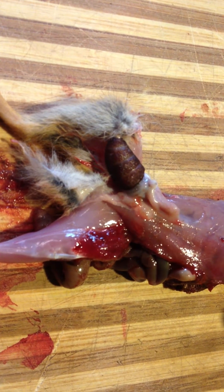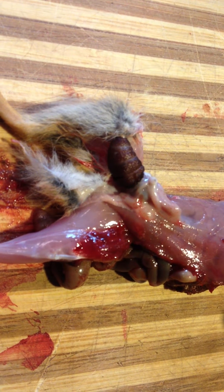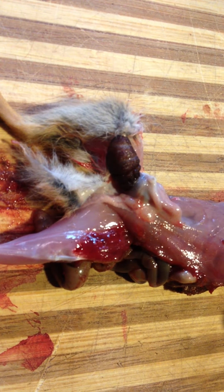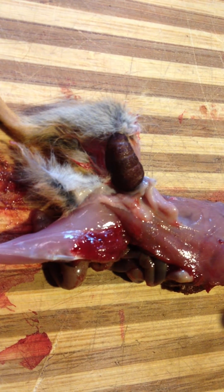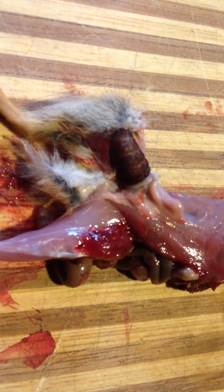My dad talked about how their cattle would get warbles when he was growing up. He could just pinch the hide up and squeeze them and pop them out — forcibly eject them. That's pretty amazing. Looks like it'll turn into a fly. Amazing or disgusting, depends on your point of view.